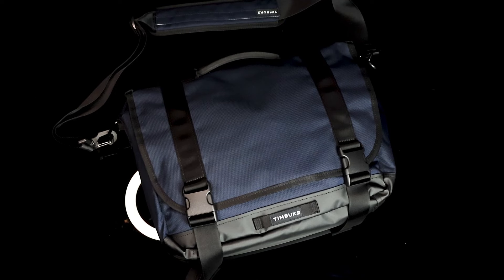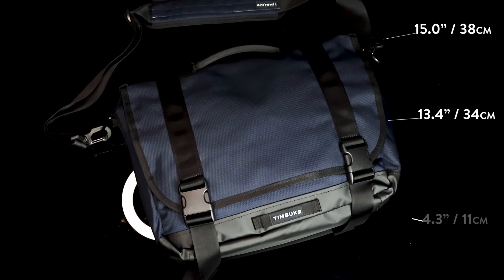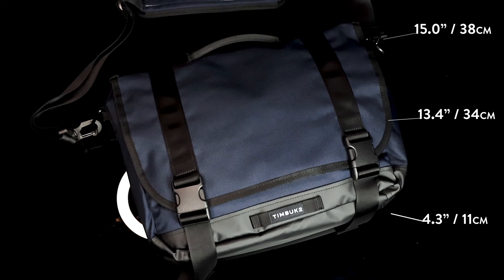Next in the lineup, the Timbuktu Commute Messenger Bag 2.0. The dimensions are 15 inches across, 13.4 inches tall, and 4.3 inches deep. It's designed to fit laptops up to 15 inches, and it has a 14-liter capacity that weighs 2.8 pounds. This messenger is made primarily from nylon with a water-resistant bottom. The interior is made from a wipeable liner, and the majority of the hardware is plastic.